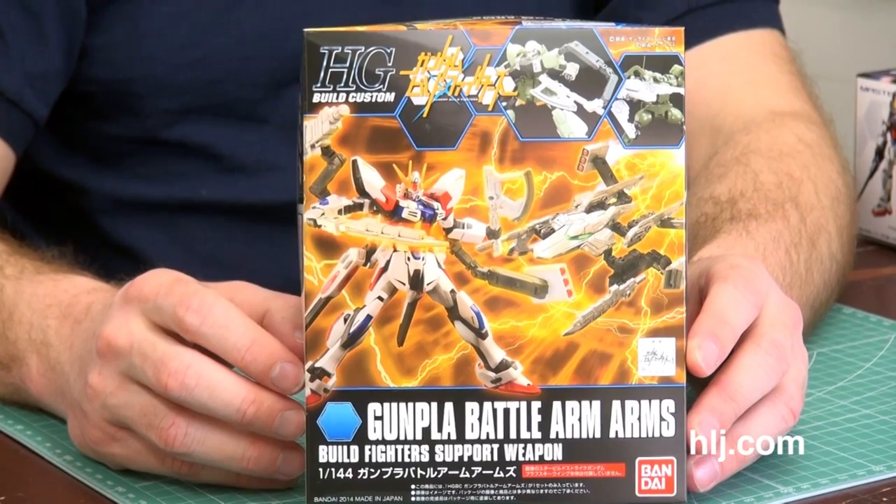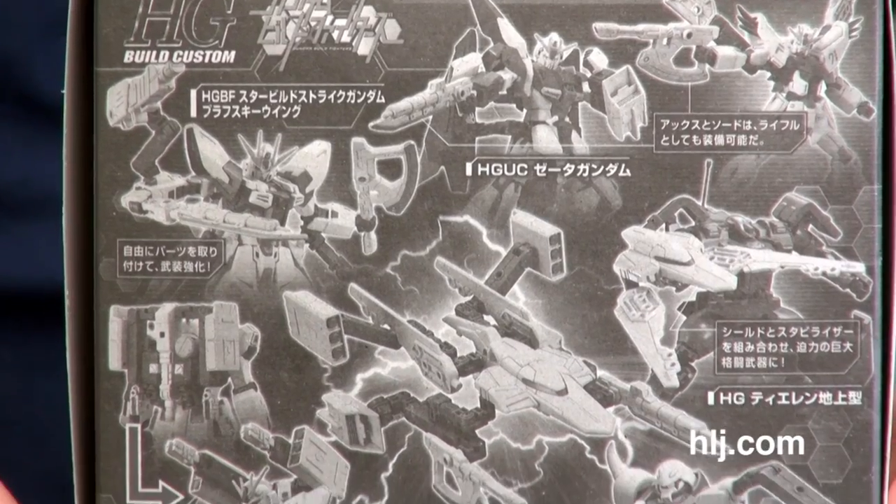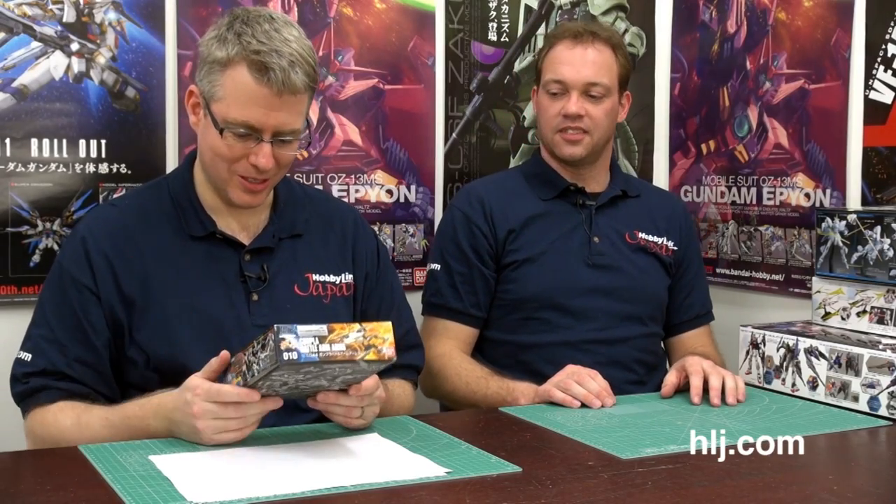We're going to start with something small and Gundam Build Fighter-y. This is the Gundam Build Battle Arm Arms — it's at least two arms. It's a standard accessory kit you can throw onto your kits. Gundam Build Fighters is all about customization and adding more plastic — support weapons. It's arms for your arm, basically.